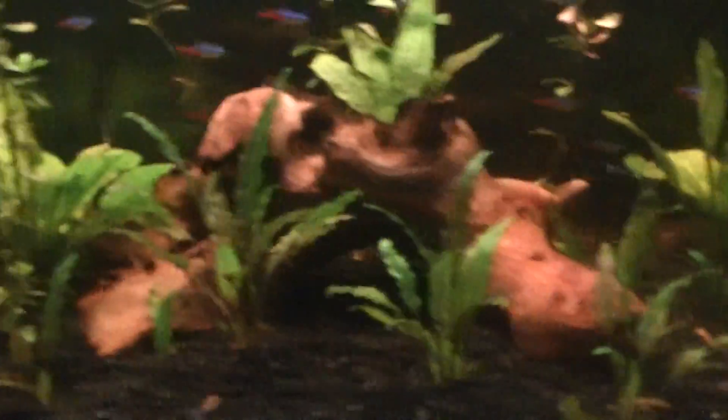I'm just letting it float around until it grows roots, and then I'll plant it back and it'll grow like crazy. Today I'm talking kind of quiet if you've noticed, because my parents are around and it feels awkward talking about my fish tank around them.